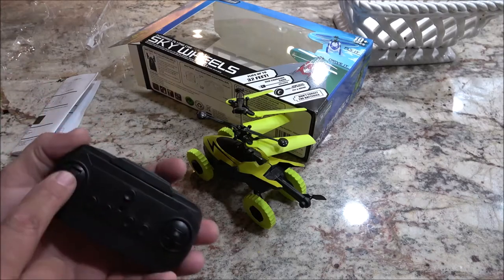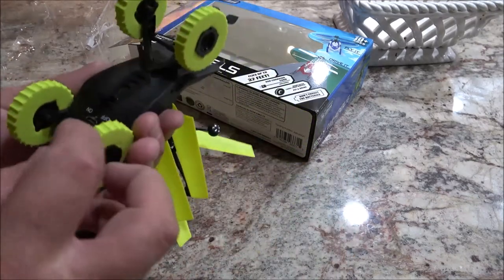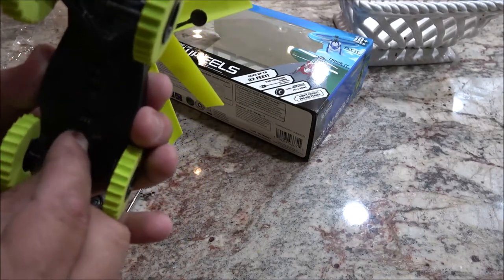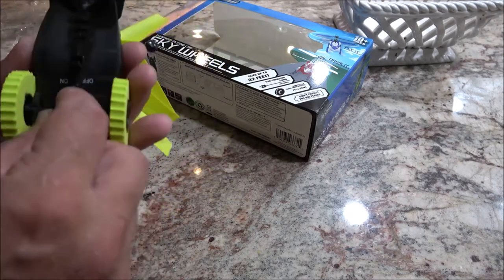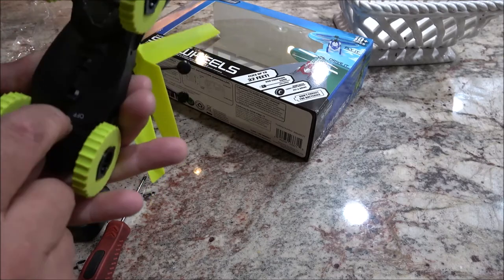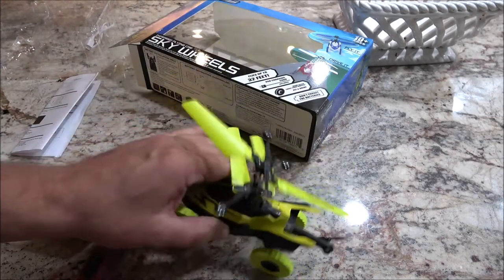Okay, I'm gonna make sure that's all the way down so it doesn't just take off. Now let's go to the bottom and flip this on — if I can, because the switch doesn't protrude out. I'm not sure how I'm gonna get that switched over. There we go. Okay, now power this on.